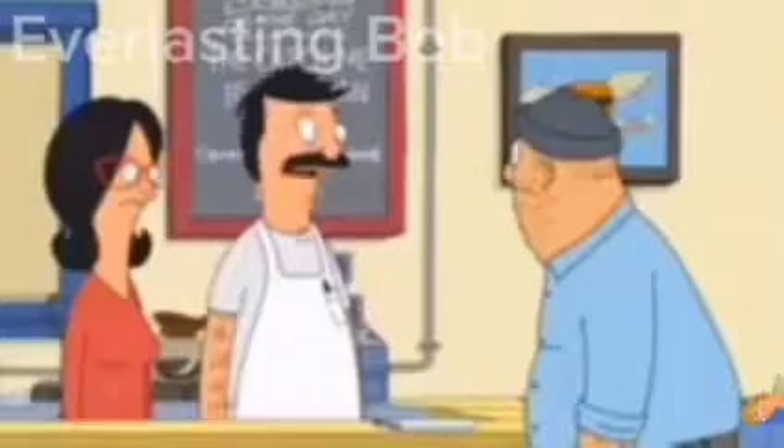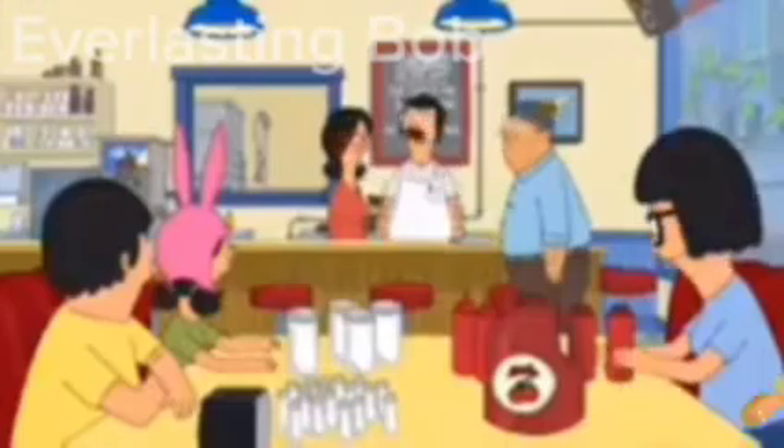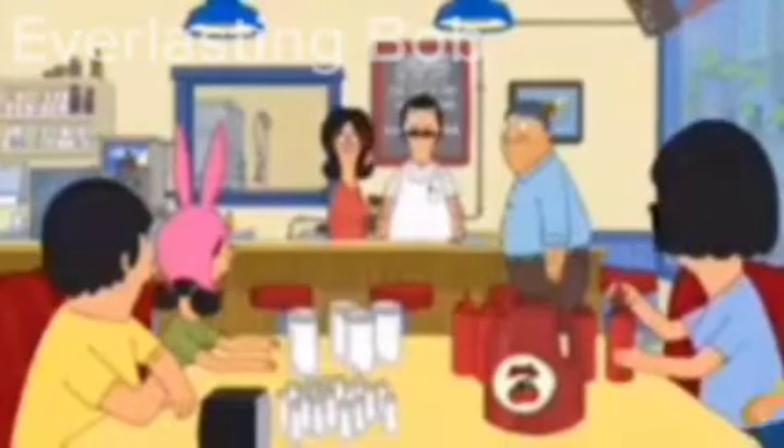I have a new brine I'm trying, and I always think about spatchcocking. Spatchcocking with those hips? No. Jane, it's when you take the backbone out of the turkey and you press it flat. It cooks more evenly. I thought women had to deal with unfair body expectations.